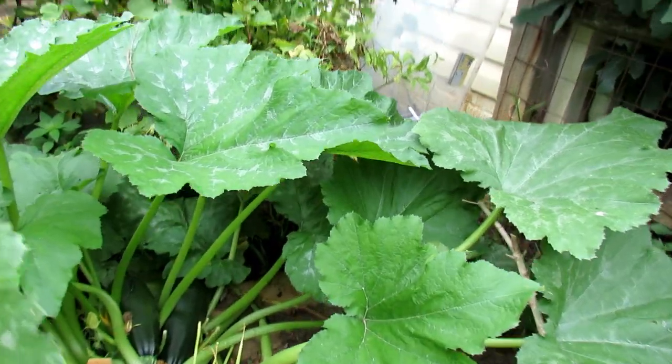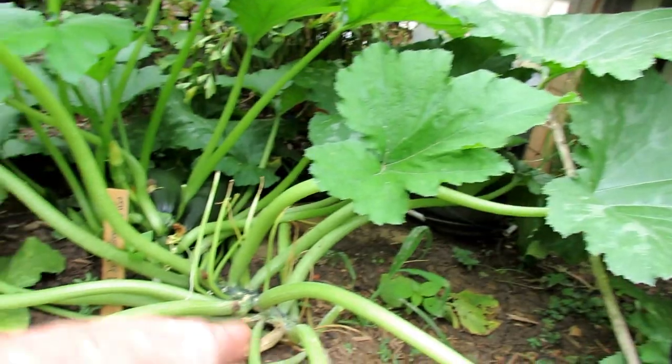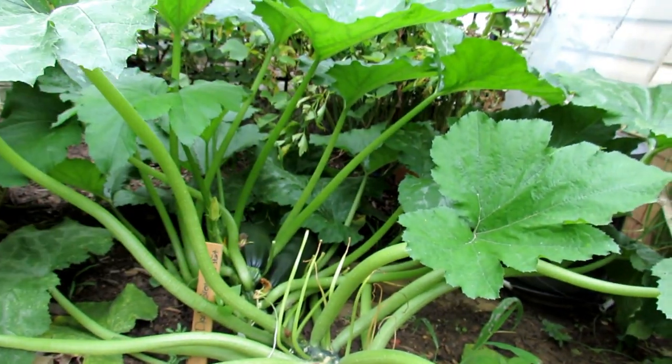So how do I use hydrogen peroxide? Spray the top of the leaves, spray the bottom of the leaves, spray the stems. Soak it down. That's how you use it.